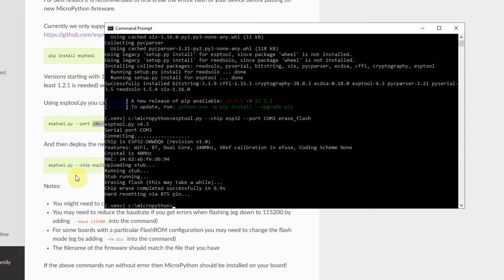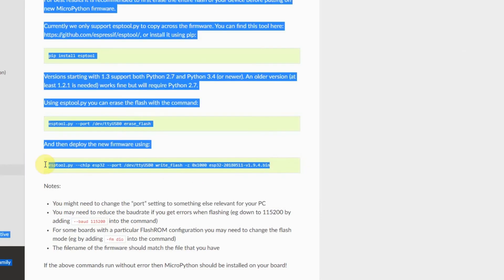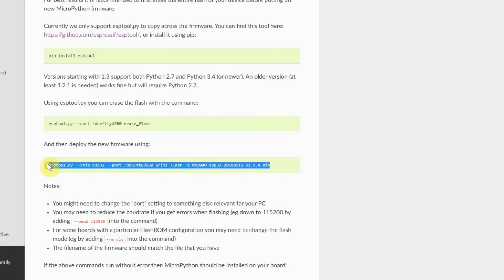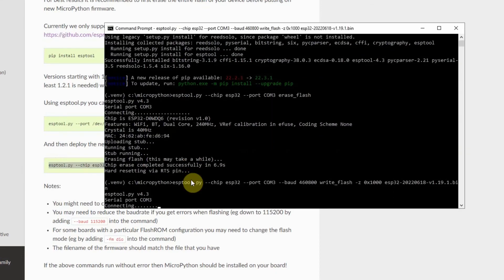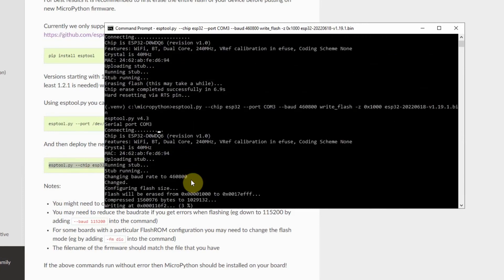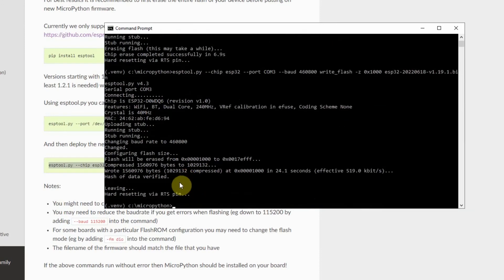Now that we're done erasing the flash, we're going to install the MicroPython firmware. The command follows the same steps — we'll just replace the COM3 port assignment. Now it's writing the MicroPython firmware to our ESP32. Let's just wait for it to finish. Okay, and now we're done with the installation of the MicroPython firmware on our microcontroller, our ESP32.